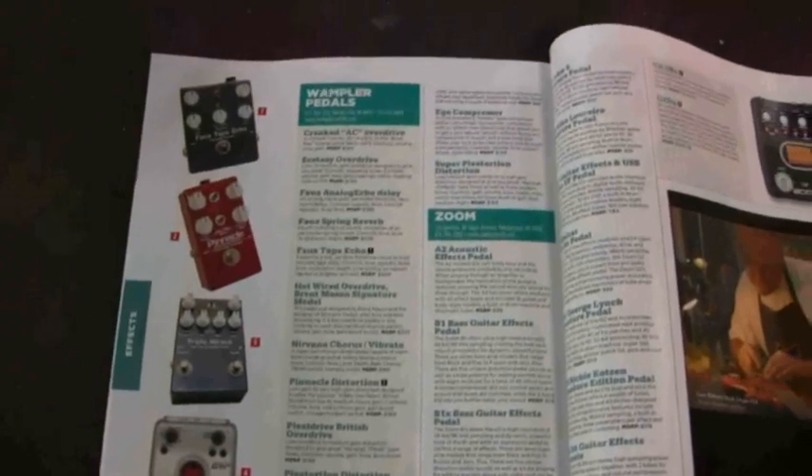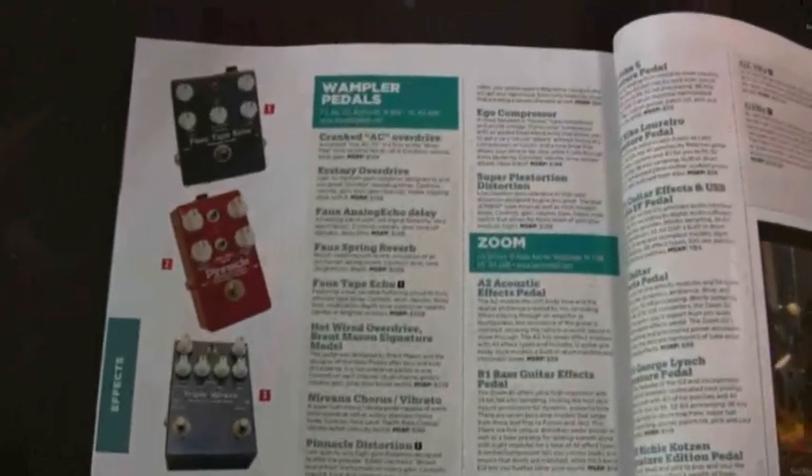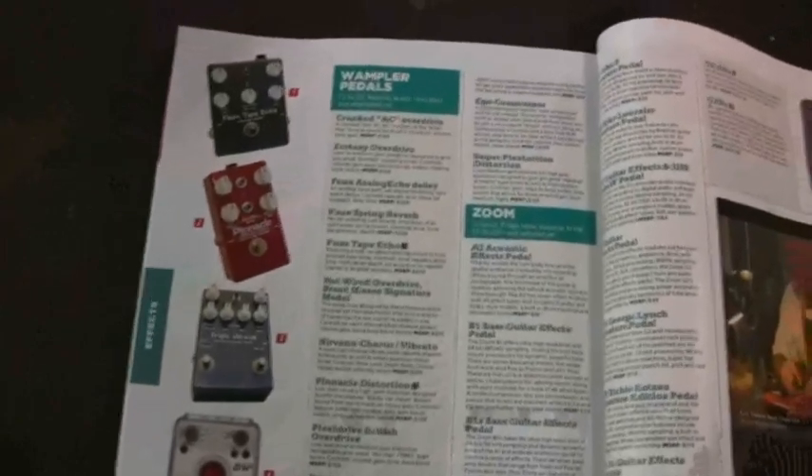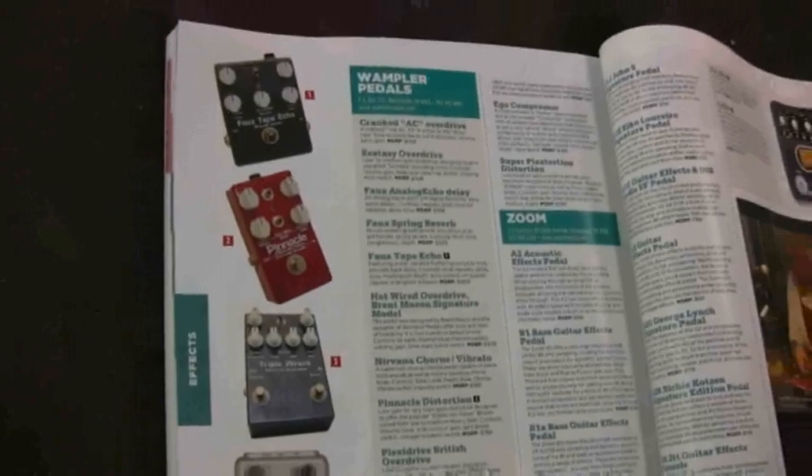Brian Wampler is a boutique pedal maker who makes some great pedals — guys should check them out. This one goes out to Brian Wampler, congrats man.